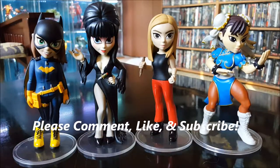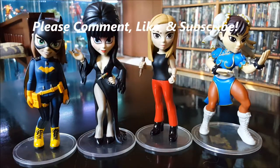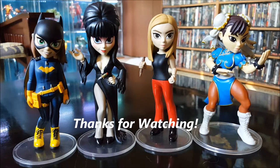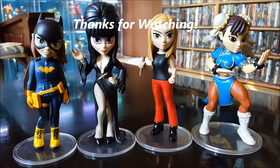And there we are — that's my second wave of rock candy figures from Funko. I think I got a nice little batch here; I totally recommend these if anybody's interested. I got each one for around nine to ten dollars off eBay. Thanks for watching everybody.